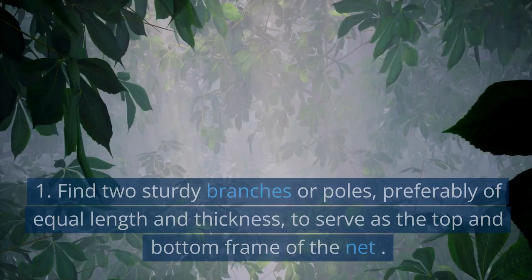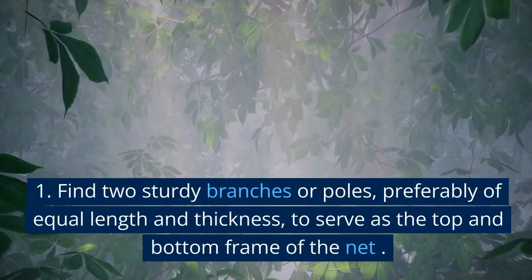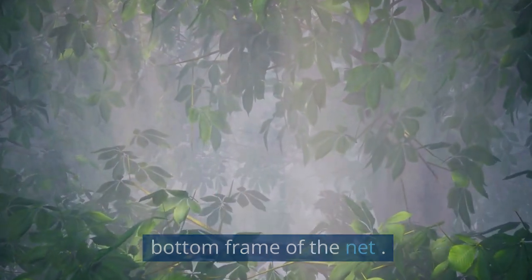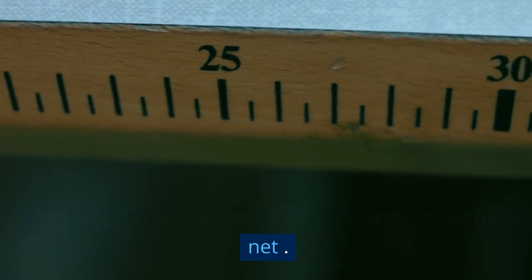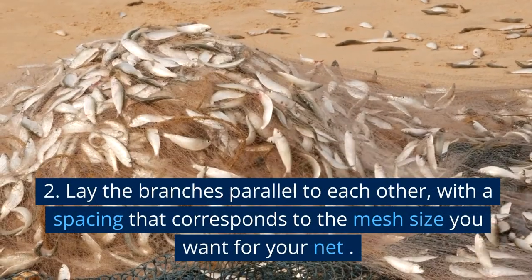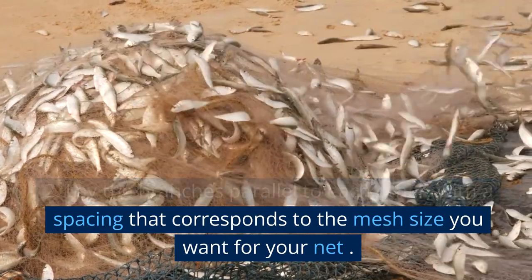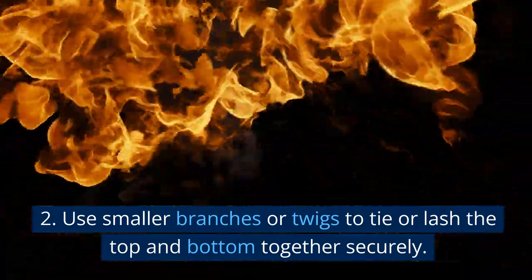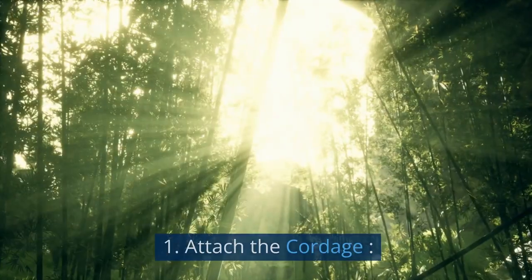Create the net frame: Find two sturdy branches or poles, preferably of equal length and thickness, to serve as the top and bottom frame of the net. The length will depend on the desired size of the net. Lay the branches parallel to each other with a spacing that corresponds to the mesh size. Use smaller branches or twigs to tie or lash the top and bottom together securely.